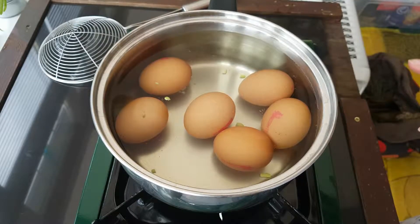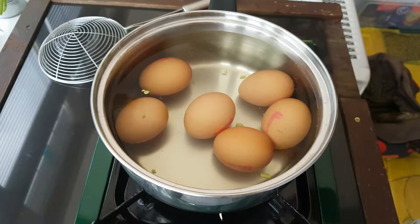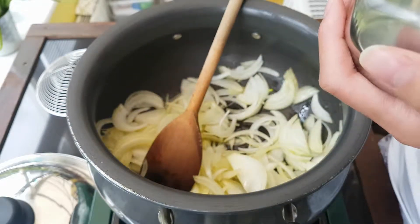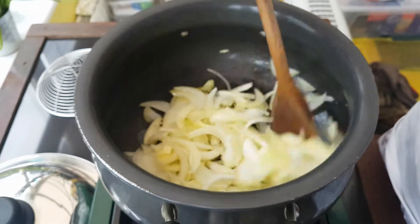I'm just going to boil some eggs for 10 minutes. I'm not too bothered about changing the water — the beans were just blanched in here. Next, we're going to place the onions on medium heat with a pinch of salt. This just helps them brown without becoming too crunchy — it just helps them soften a little bit.